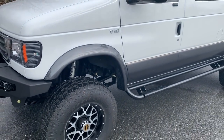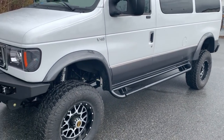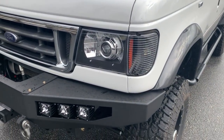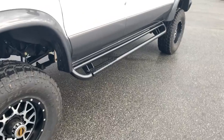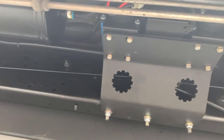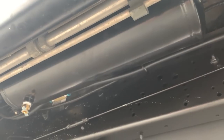He had the Bushwacker flares paint-matched before it came down. Got headlights from our friends at Vantage Optics. Aluminous nerf bars. MV271 has our aluminum fuel tank. There you can see the OBA compressor and OBA tank.